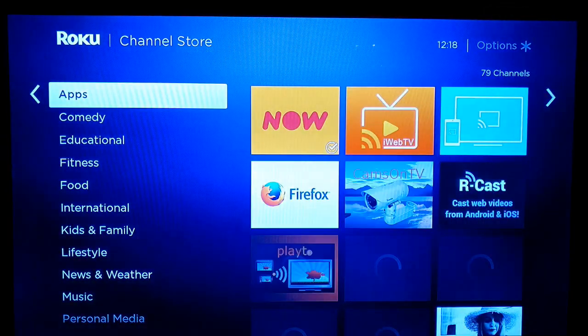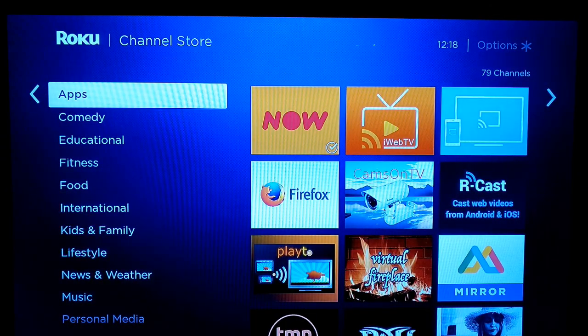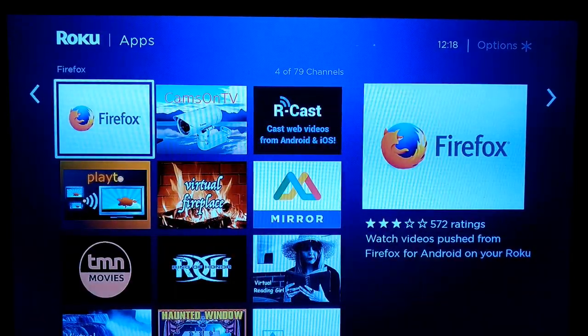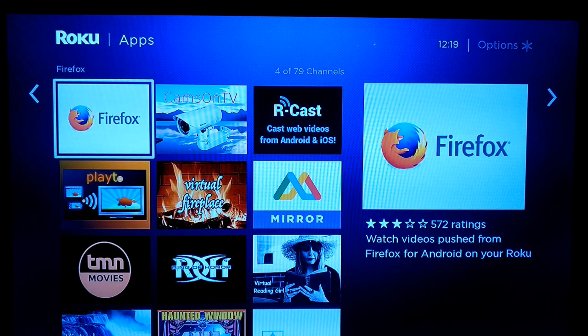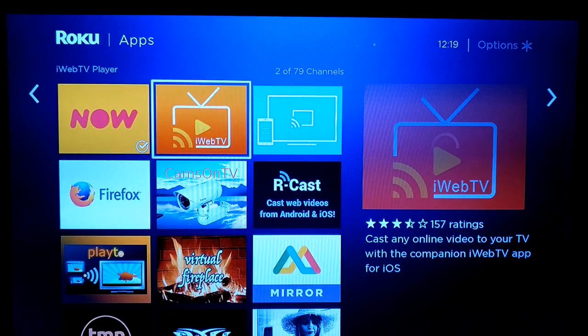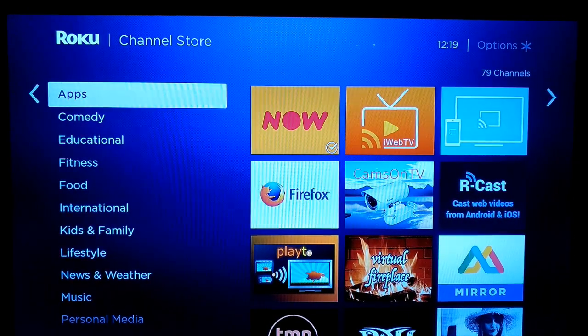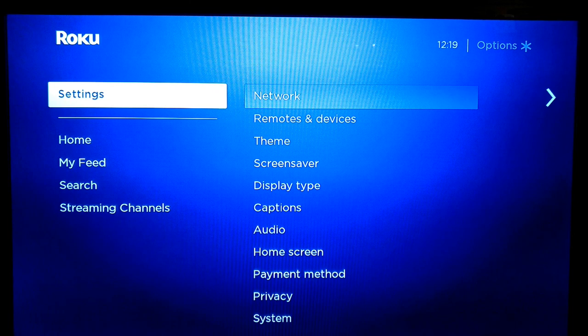You've got some apps as well. There's Firefox here — you can watch videos pushed from Firefox on your Roku. There's also an All Screen Receiver which you can use for casting. And then finally we've got our Settings.